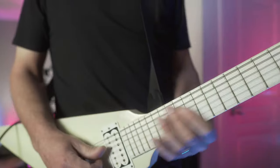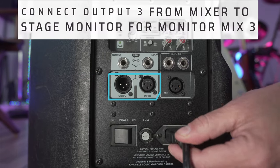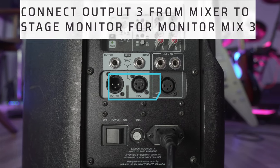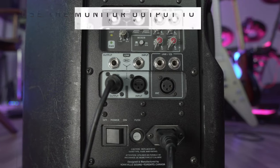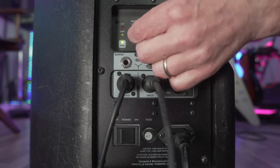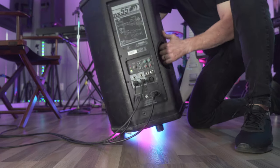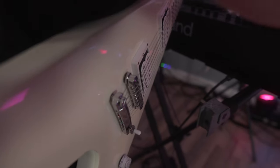Jonas, our guitar player, is using auxiliary output 3. Use an XLR cable to connect auxiliary output 3 to the input on the stage monitor. Power on the stage monitor after all connections have been made. Use Send 3 on the X32 software to adjust Jonas' monitor mix.